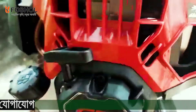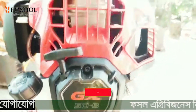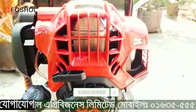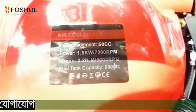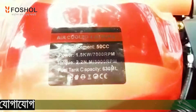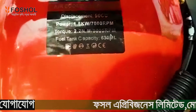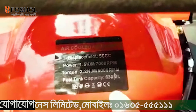The engine is GX50B. This is a Korean engine, 4-stroke, 5cc, torque, fuel capacity 630 mL.